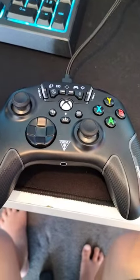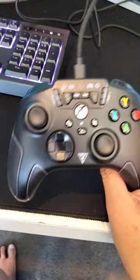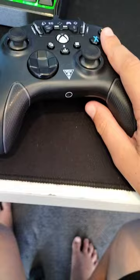So as you can see I have the Stealth Turtle Beach controller, and I'm going to be showing you guys how to remap the buttons so you can use the paddles. You can also remap any button to any other button — B to X, A to Y, Y to A, or anything like that. So yeah, I'm going to show you guys how to do that.